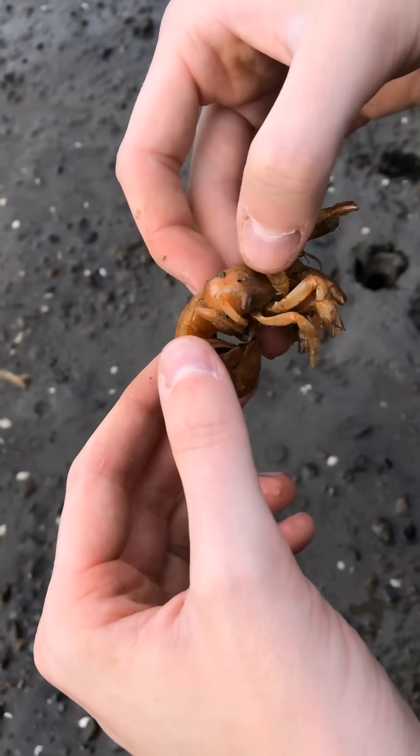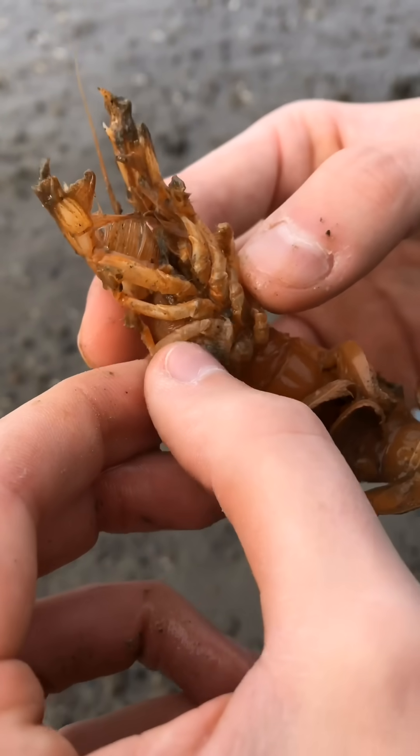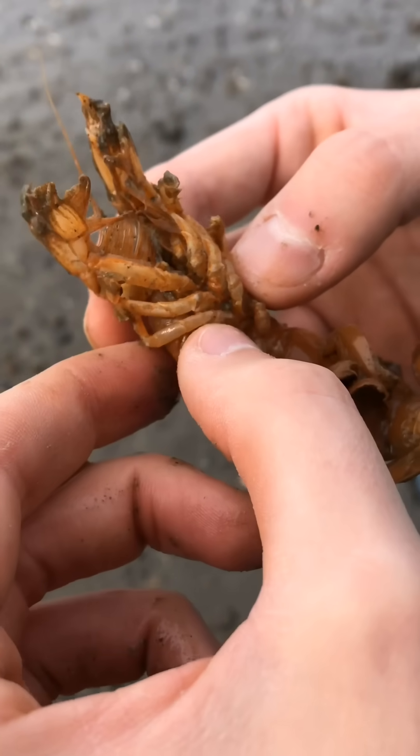Nice and easy. She almost pinched me. It's such a fat parasite that it's hard to get it. There you go.